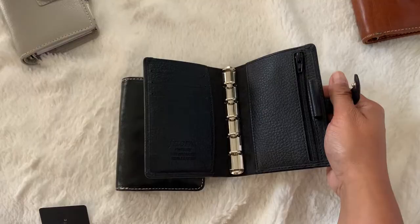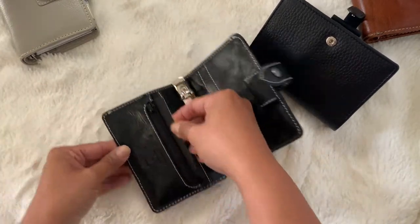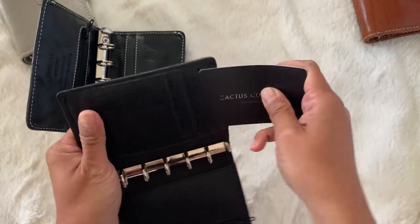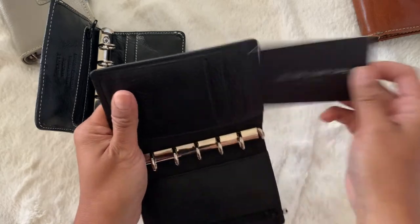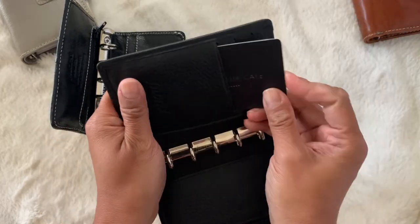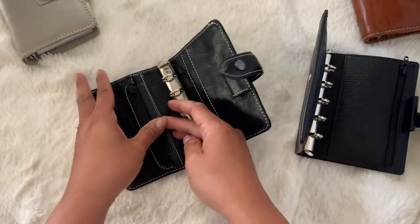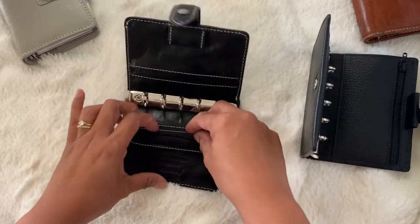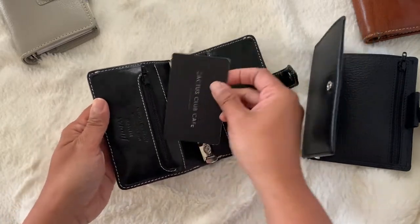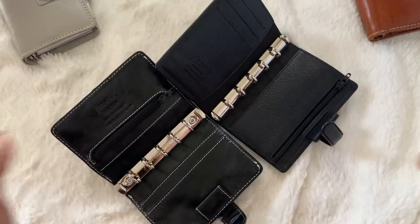Pretty decent size pockets. I will say about the card pocket — the card slots are not sized for cards. So in the Malden mini, a regular card slides around. But with the Finsbury, it does not — they perfectly fit cards in the card slots. So if you're using it as a wallet, that could be a deal breaker for you. The difference is not that much, but if you are using this as a wallet, cards might fall out. You can double them up — put two cards in each pocket — but just to let you know, a card can get lost here and they move around, unlike in the Finsbury mini. So that could be a deal breaker if you are using it as a wallet.